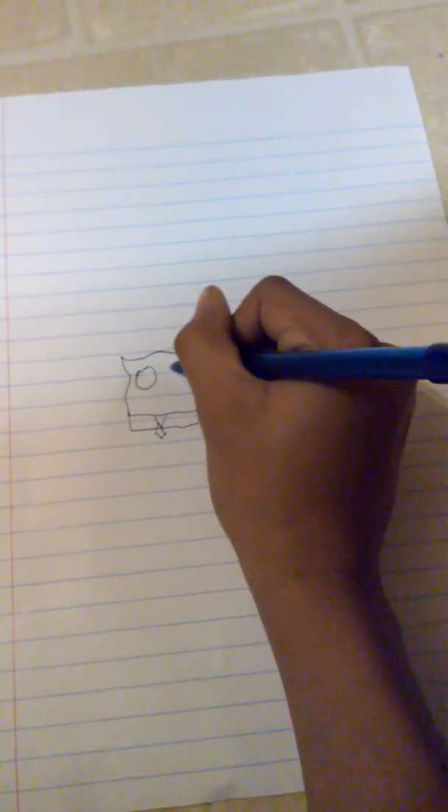Now what you want to do is... now comes the best part, so now you gotta do that. Now we just gotta do a little bit.